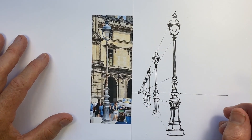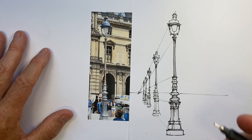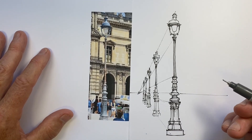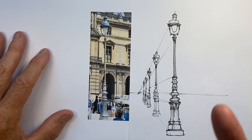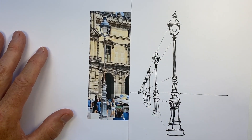G'day, I'm Stephen Travers. If you ever need or want to draw some of the beautiful lampposts in the streets of the major cities of the world, I hope this has given you some ideas to create the best result you possibly can. But whatever you're drawing, however you're drawing it — have fun. I'll see you next time. Bye.